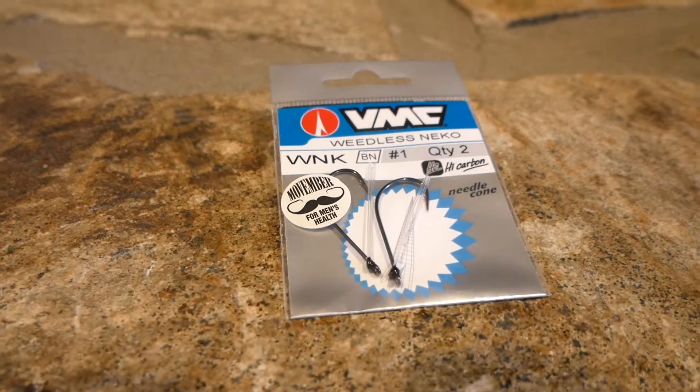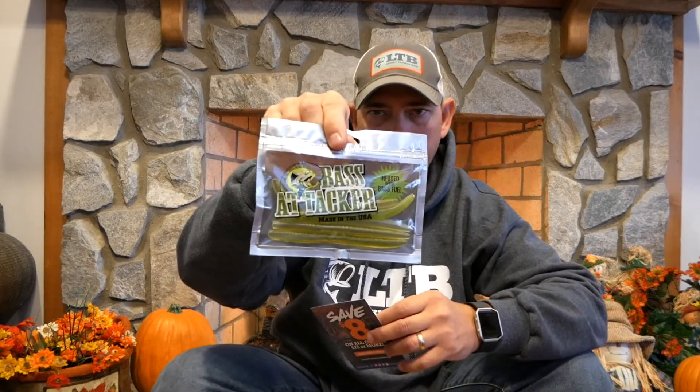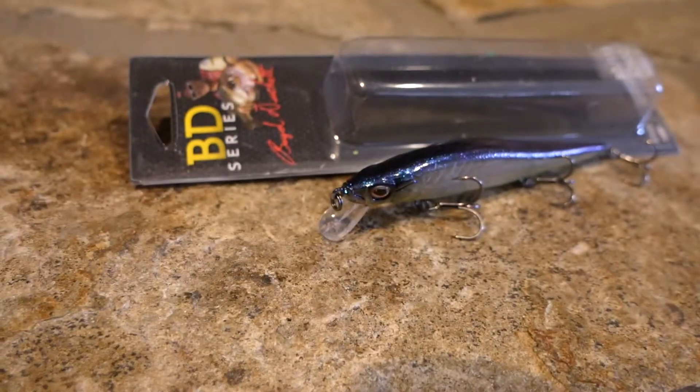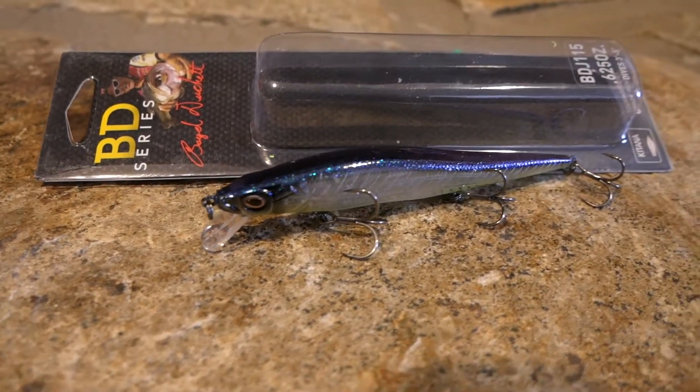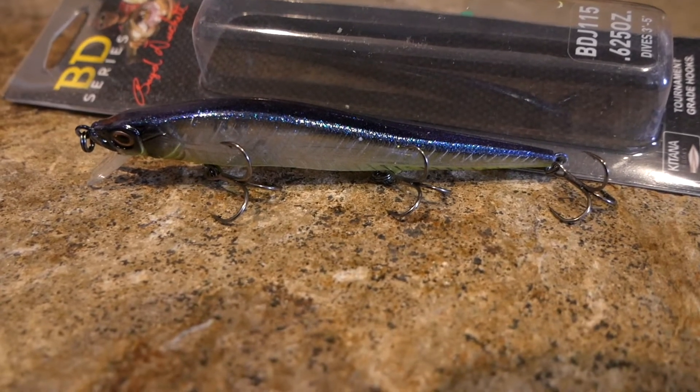This month's box is jam-packed full. We got the JMC hooks — these are the number one hooks, selling for $3.99 with two in a pack. You can use those on the Bass Attackers. Next we got the BD Series — love these things. This is the jerkbait and it's a beautiful color: purple and blue glitter on top with a chartreuse greenish on the bottom and clear translucent in the middle — very, very pretty. This is the BDJ 115 at 0.625 ounces, dives three to five feet deep — a perfect bait at $6.99.